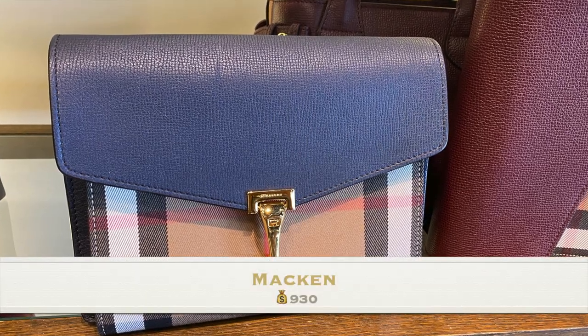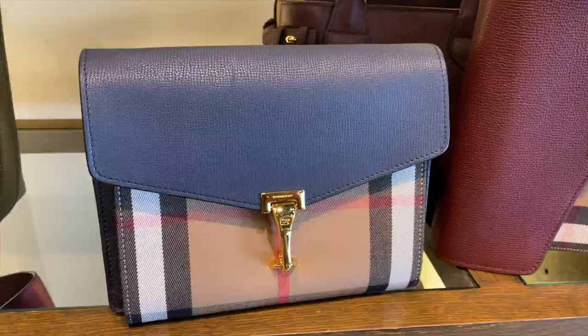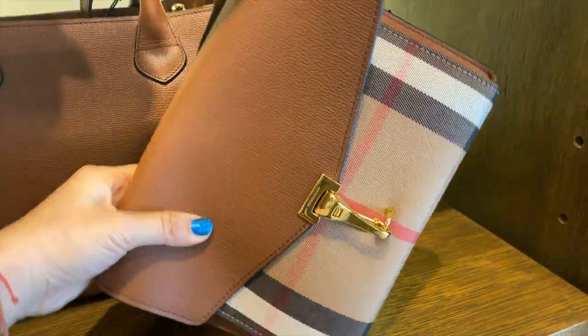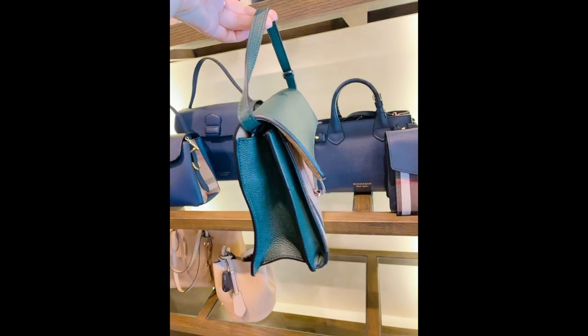Next one we're going to check on is a bag called Macken. It has a lot of colors: ink blue, mahogany red, tan, and next we're going to check on the color called duck bottle grain.